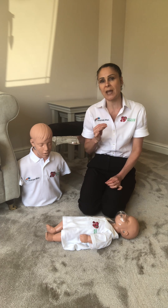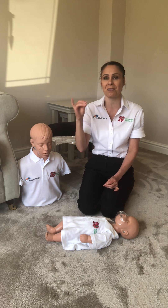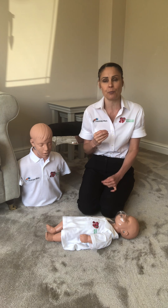The other difference is the way we give mouth-to-mouth ventilations. We put our mouth around their nose and their mouth so we get a better seal, because they've got tiny features and it will help us get better air entry as well.